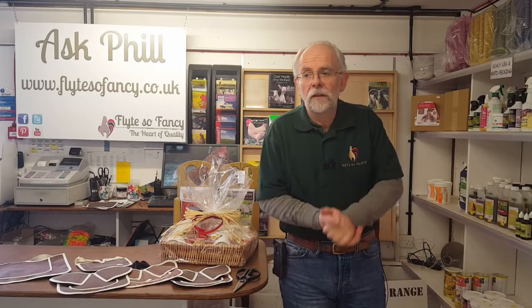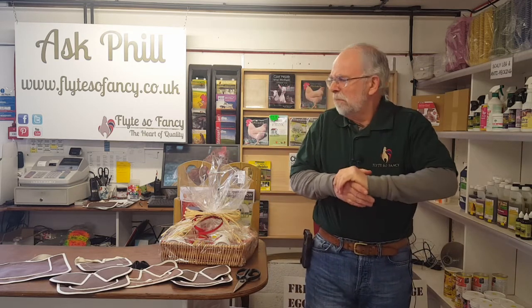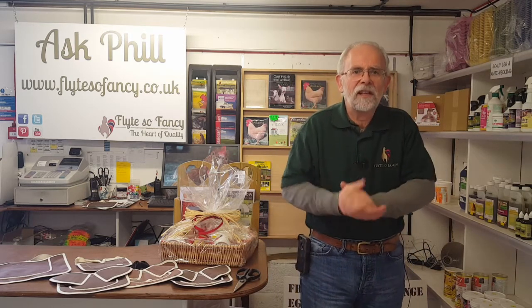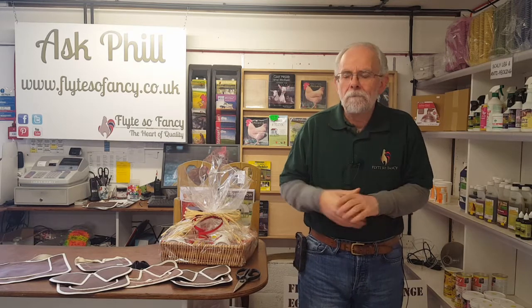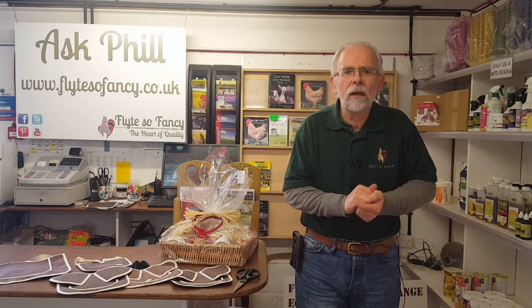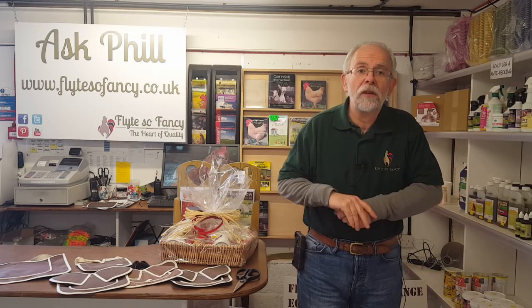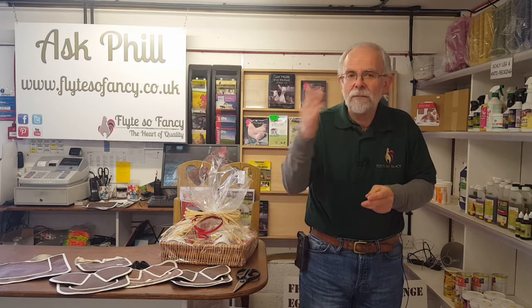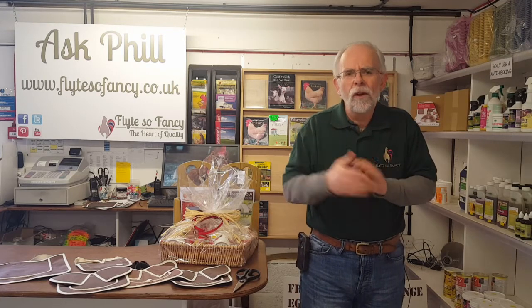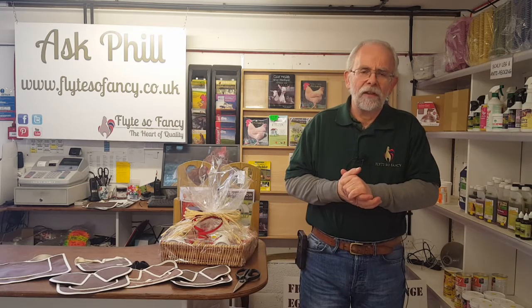Morning, welcome back to Ask Phil. It's a crisp February morning, about minus something out there. I was walking up the garden path yesterday, looking in the pond, and there were about 20 frogs doing what frogs do in the spring. Which made me think - what about the cockerels we've got, what damage are they going to do to the girls over the next few weeks as they decide it's spring?